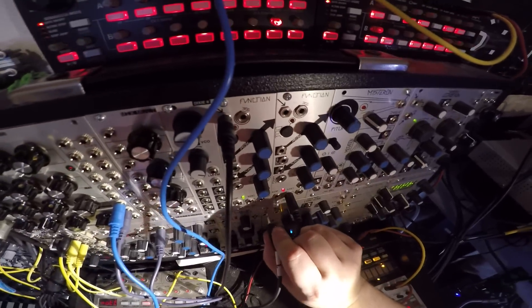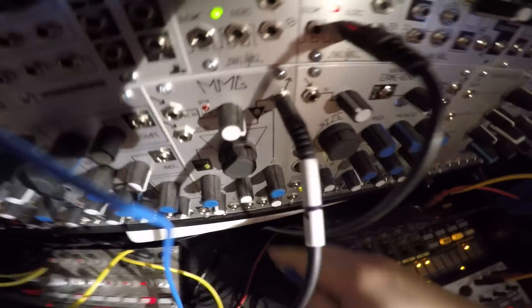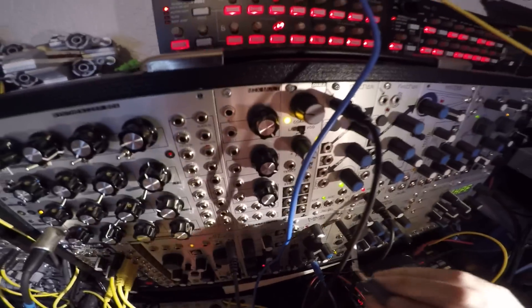So now I'll run this through the MMG. Yeah, that's the strike. It's in self-oscillation mode — I haven't even tried that yet.